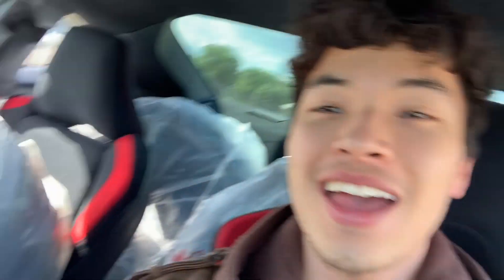Oh wait, before I actually end the video — I just looked and they managed to squeeze all four tires into the car. I thought I was about to take two trips, but they managed to squeeze all four tires in. I don't know how they managed that, but yeah.